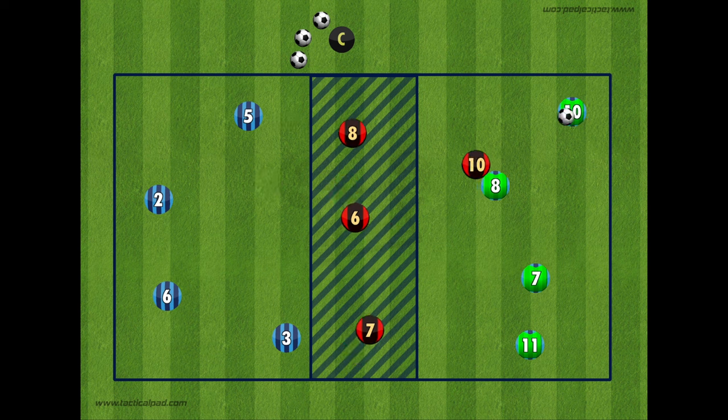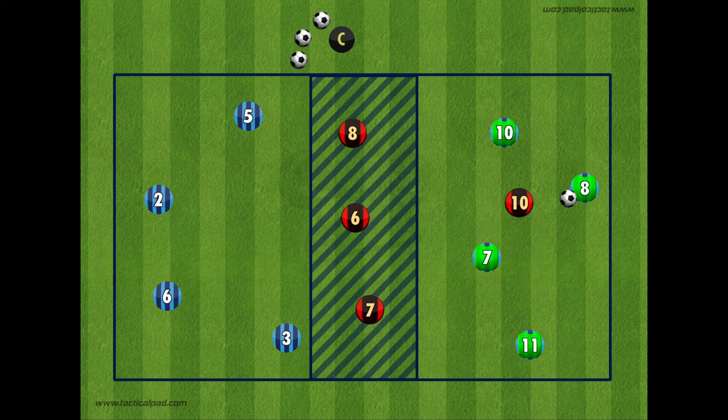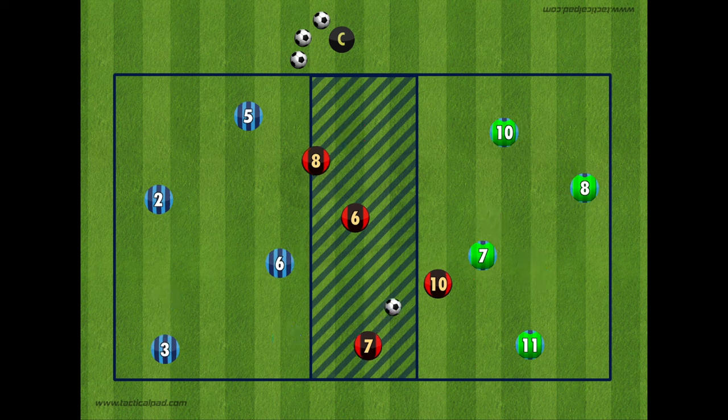The size of the grid you use really depends on how many players you have. In this example there are just 4 on each team, so the grid is relatively small. The bit in the middle, which you call the river, is always around 2-3 yards wide.